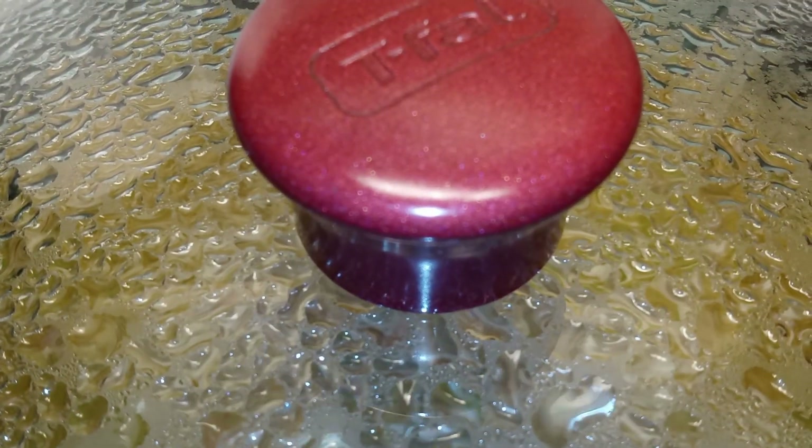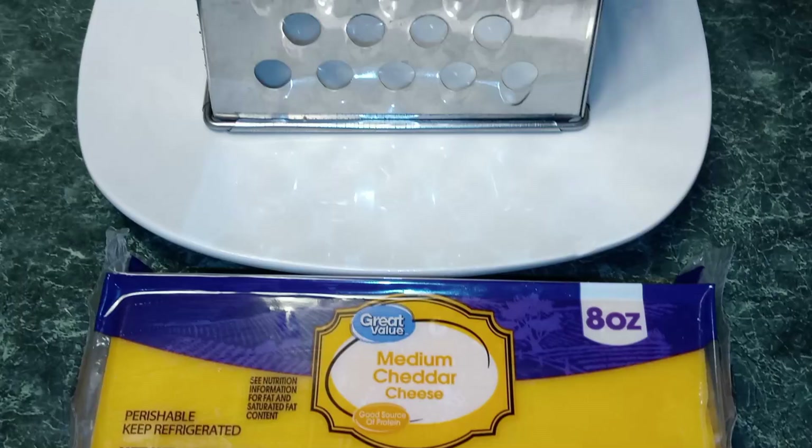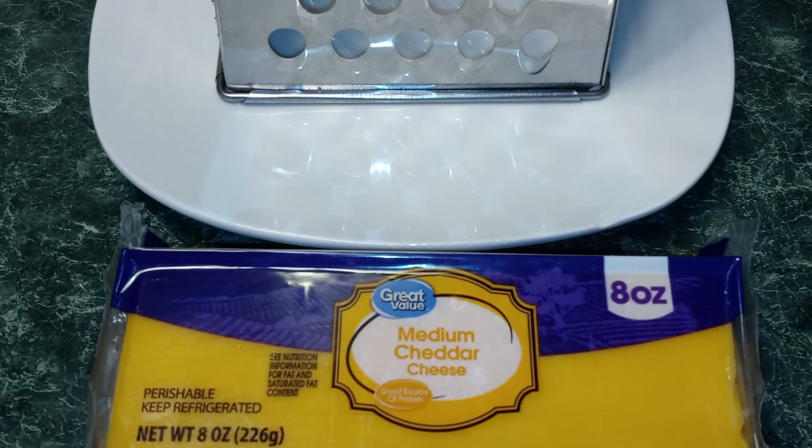Guys, don't remove your lid. Just let your rice cook. You don't want to stir it or open the lid at all. Now I'm going to shred my cheddar cheese.